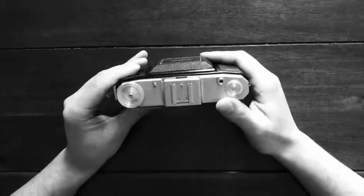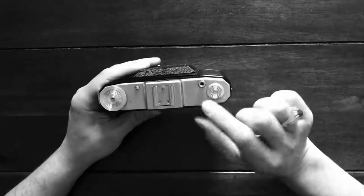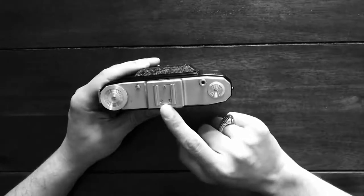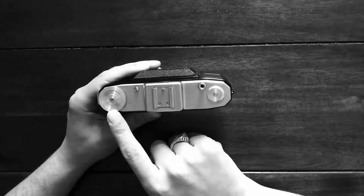Let's go through the simple controls on this camera. We've got the shutter release, the cold shoe, the bellows release, and the film wind here.